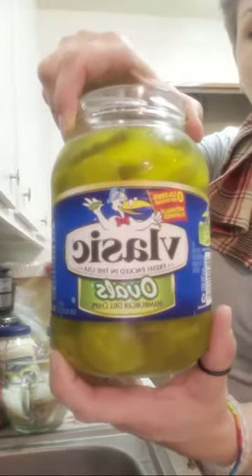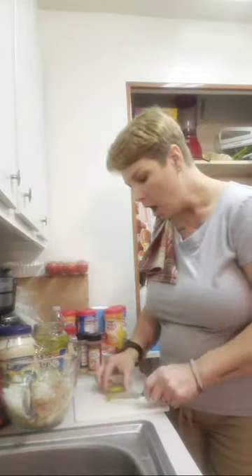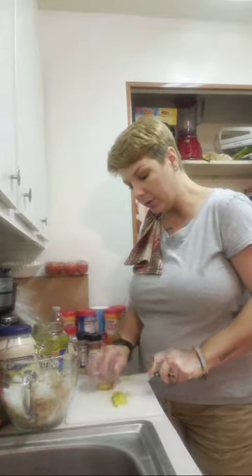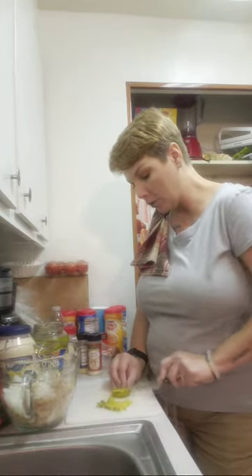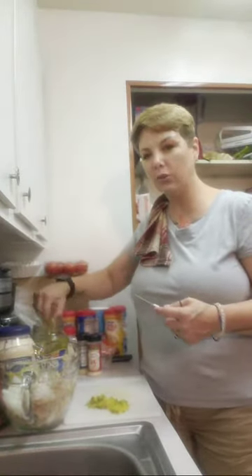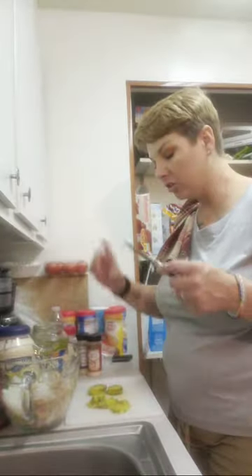I use these oval pickles — this is like the pickle of all pickles, and it is so good. I'm going to dice them in the same small size that I did the onions. I'm going to use about six to eight pickles per my two cans of tuna. I like to make them a small dice so it'll just be little bitty pieces. We want to make sure it's bite-sized, because I don't like to eat my tuna on a piece of bread.